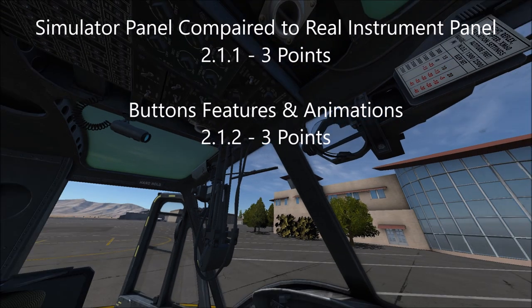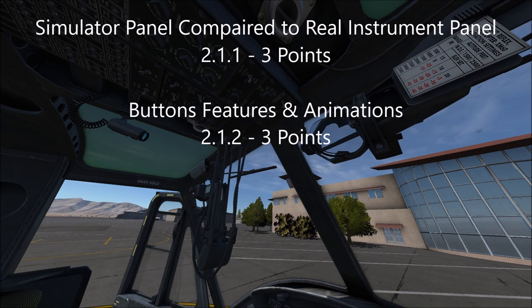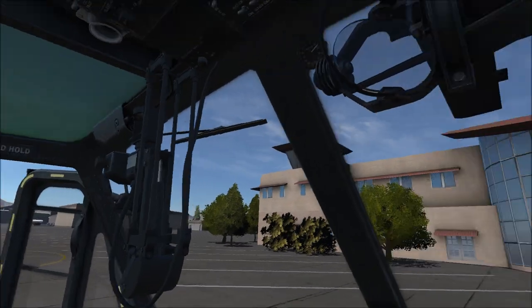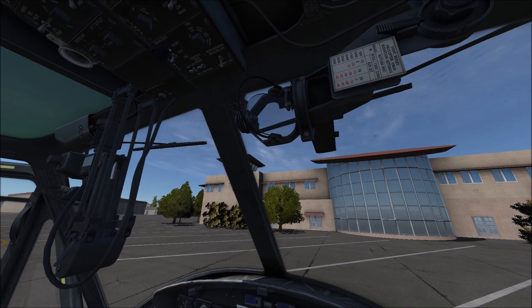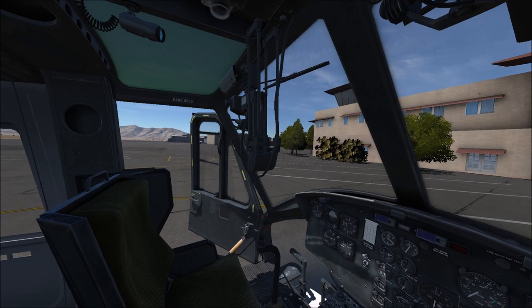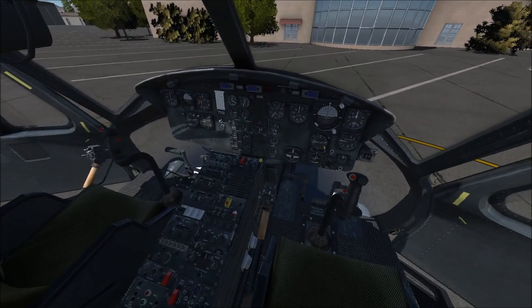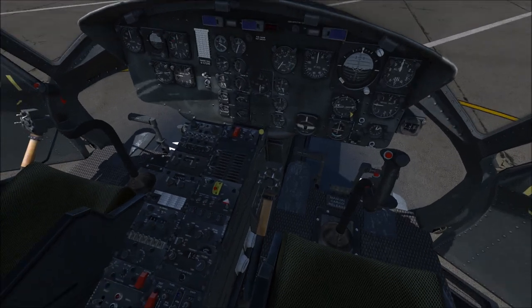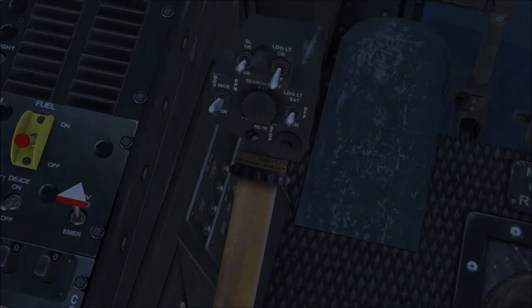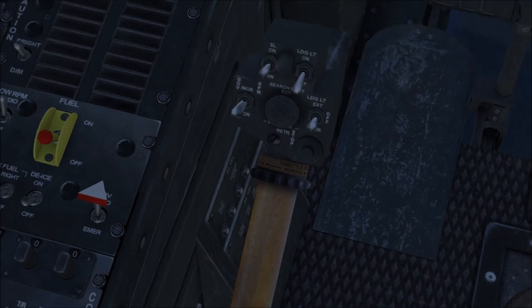Now it's not all perfect. There are a few things that are a little off — we already talked about the gun sight and rocket sight, which are not exactly accurate. One thing that I noticed as really different from the modeled aircraft to a real aircraft is the collective. The pilot's collective — the PIC side — is actually really well modeled. All the switches and buttons are there, and even the textures of the throttle look really, really good.